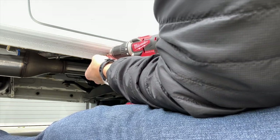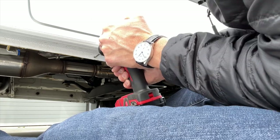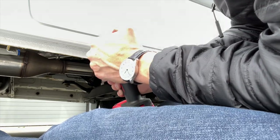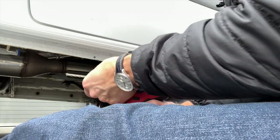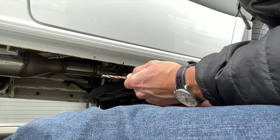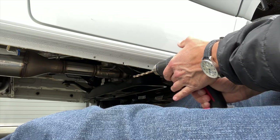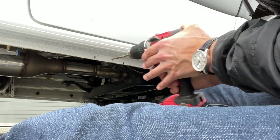If you haven't drilled on your van before, it's a little scary the first time, but once you've done a couple of holes you really don't care — it's easier than you think. Now I'm going to move up to the quarter-inch drill bit. We've got our pilot holes drilled, and this should go pretty quick.